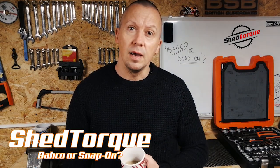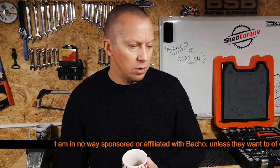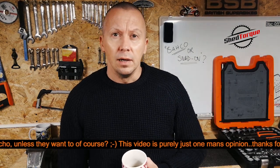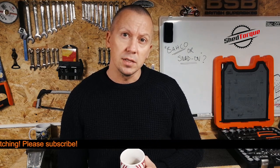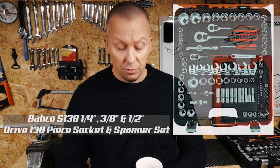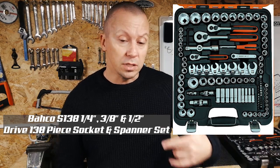I decided to invest in a moderately expensive socket and spanner set. I wasn't sure whether to go down the Snap-on line or not, or if you even need to. Over Christmas I decided to purchase this 138-piece socket and spanner set from Bahco.